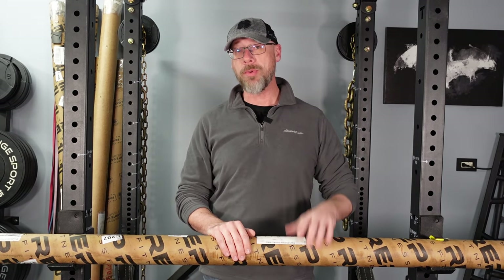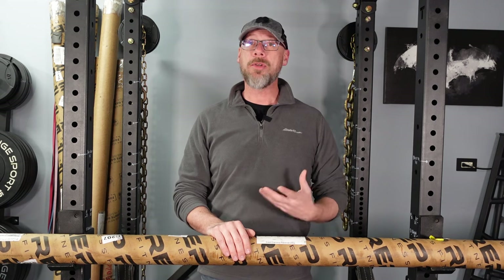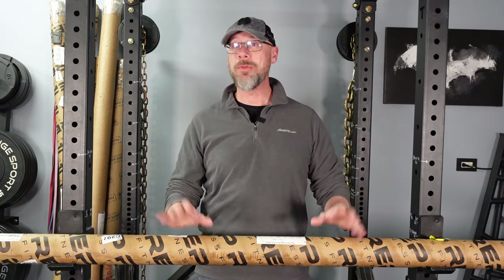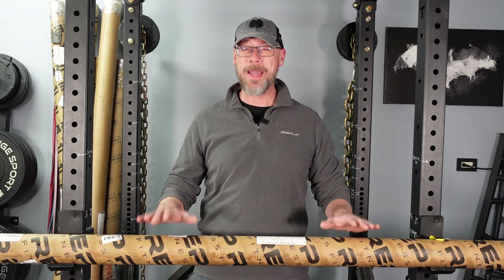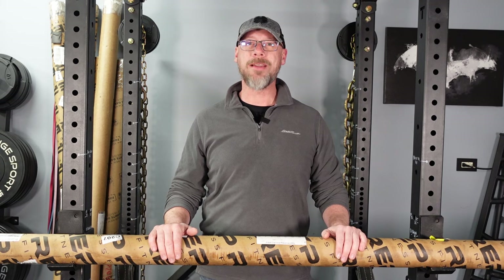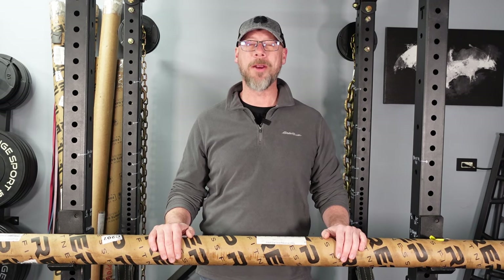A couple of reasons I think for that. Number one, this is brand new — it just came out. Number two, and this never happens, I think I'm the first YouTube and online reviewer to get my hands on one of these. So without further ado, let's get to unboxing the Rep Fitness Black Diamond Power Bar.